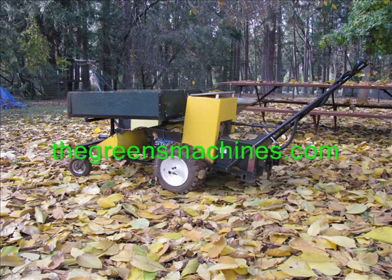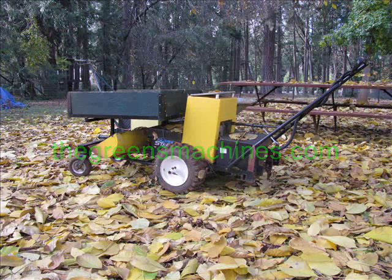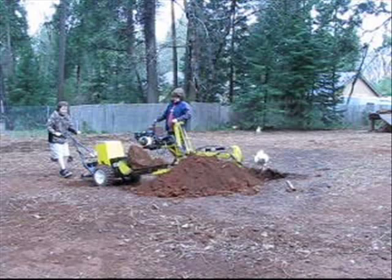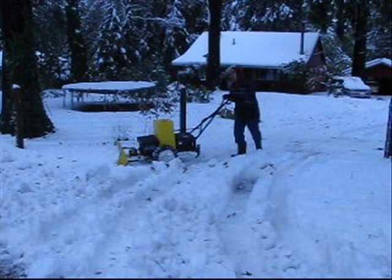The Green's Machines Electric Walk Behind Tractor. For the people using the tractor, I have put together a video that I hope will entertain, and I would also like to show some of the techniques that I have learned from my many hours of use. This video should help others use the machine as efficiently as possible.